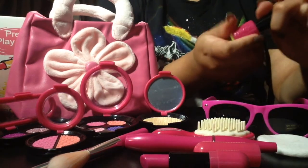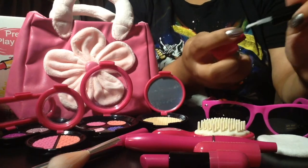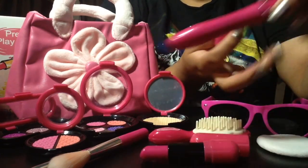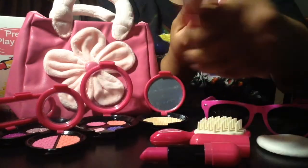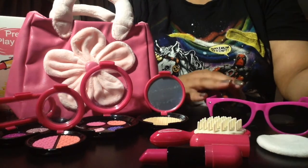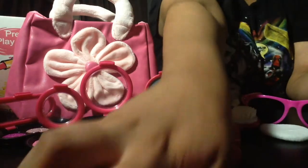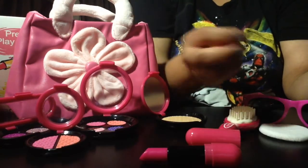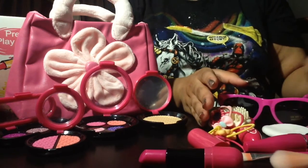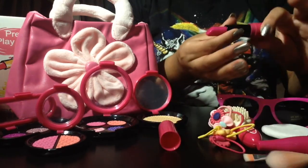I think as an adult using this, I would end up actually filling this with my own nail polish, and filling this with my own mascara, and actually using these brushes out of the set. I think that these sunglasses are actually usable, and this brush is usable, and this can be a facial scrubber. These hair ties are definitely usable. So about half of this is usable and can actually be used with real makeup if you wanted to.